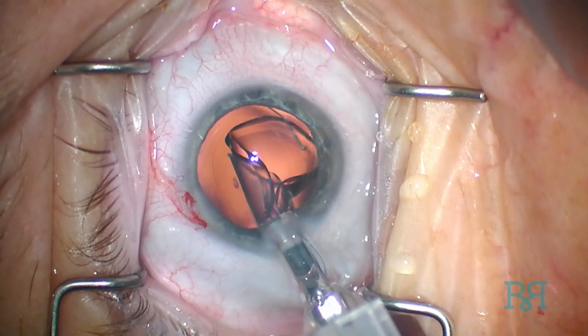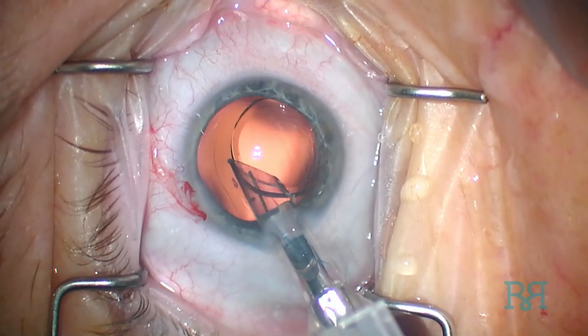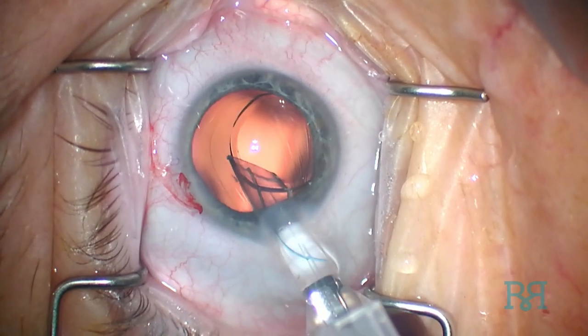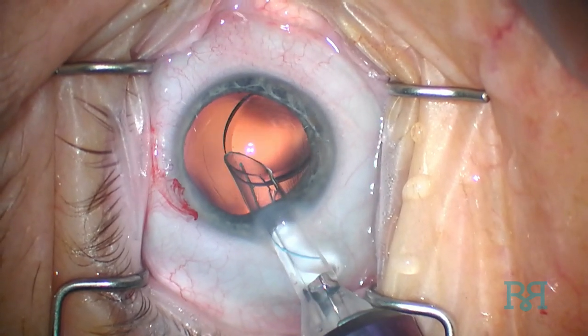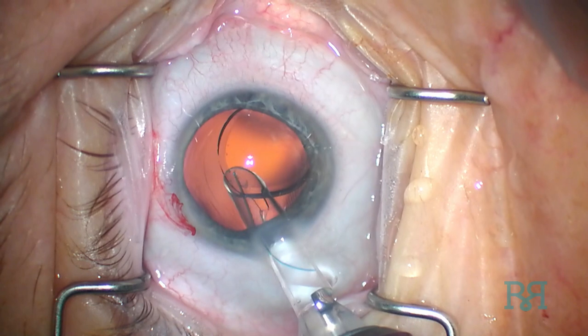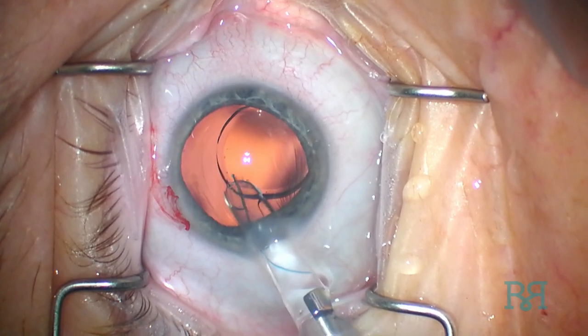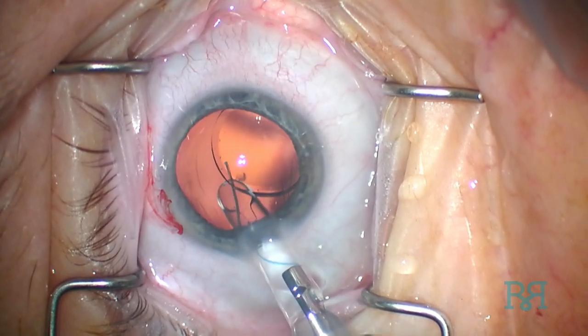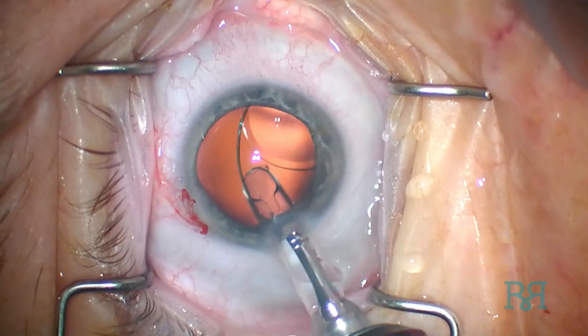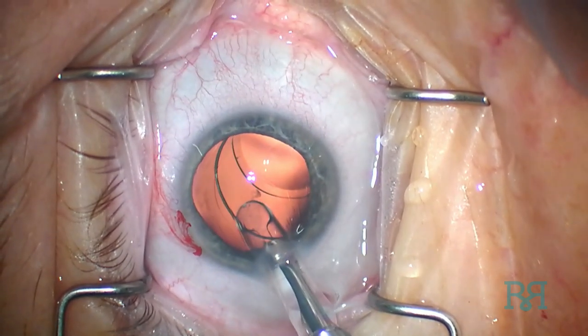The knob is quickly rotated counterclockwise and the entire handpiece is rotated counterclockwise as well, such that the notch is now located in the anterior direction. The knob is then rotated clockwise in order to advance the trailing haptic. If the opening of the inserter is still in the capsular bag, the trailing haptic will also fall into the capsular bag.